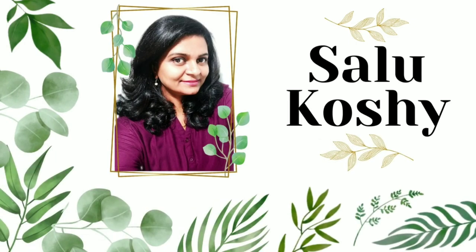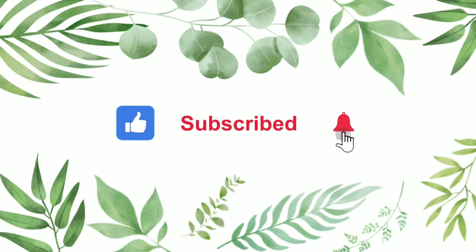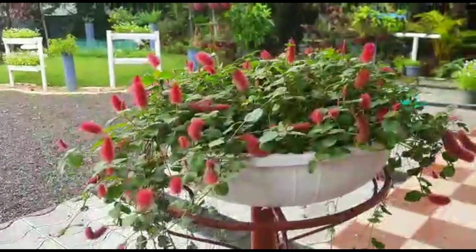Hi, my name is Alu. Please like this and subscribe to the channel, and don't forget to subscribe and hit the bell icon.